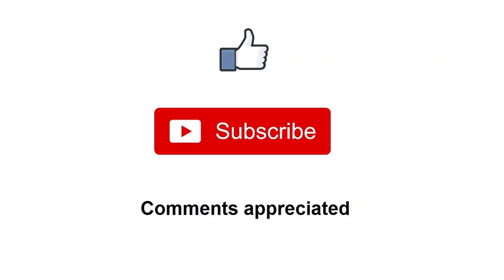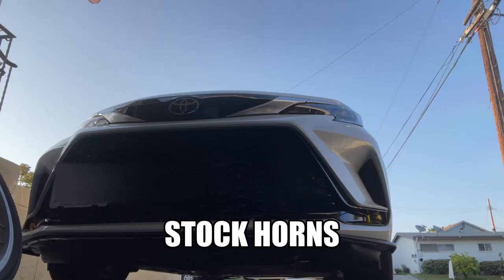Listen up! Subscribe and hit that like button. Let me know which configuration you like best.